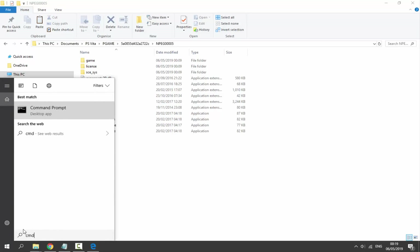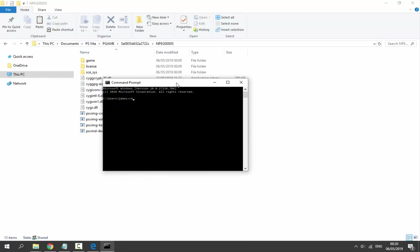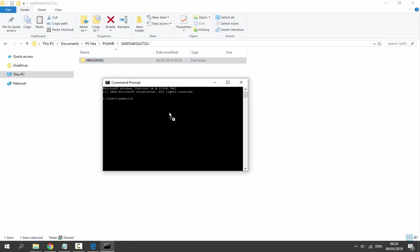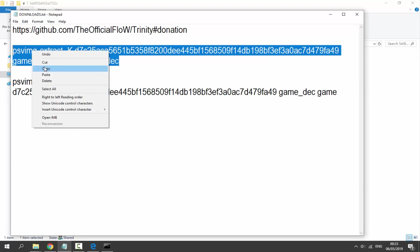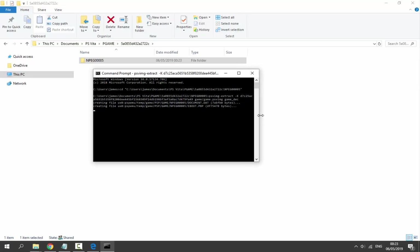Open CMD by clicking Search and typing CMD, then press Enter. Type 'cd ' followed by the game file path — drag the folder into CMD and it will fill in automatically. Press Enter to create a new line. Now paste your first custom command using Ctrl+V and press Enter. It will extract something and after a couple of seconds it should say 'All done.'